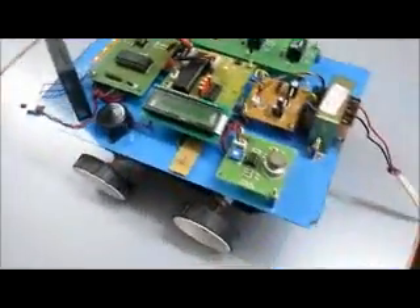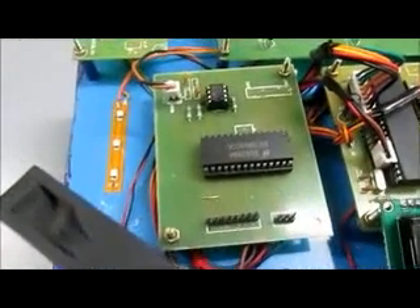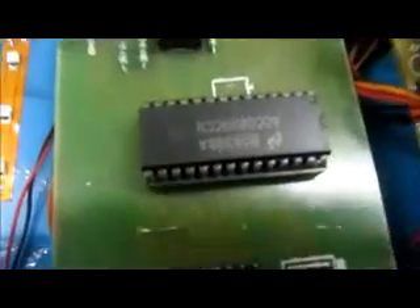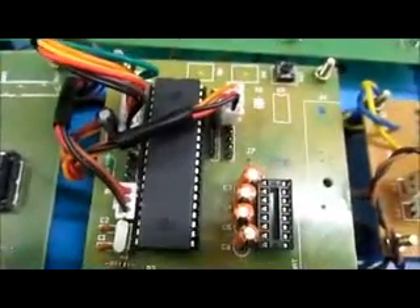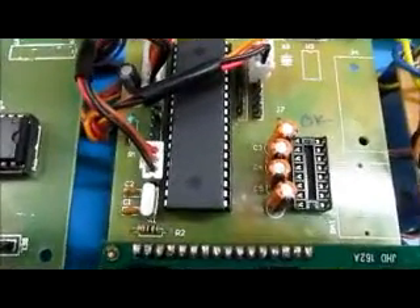First, the robot deals with the temperature sensor, which is known as LM35. It is given to the ADC amplifier, ADC 808, to convert the signal into a binary signal, and it is given to the controller, which is an 89SY2 microcontroller.